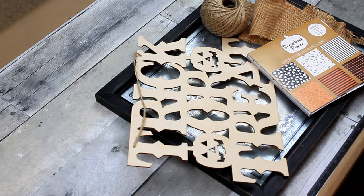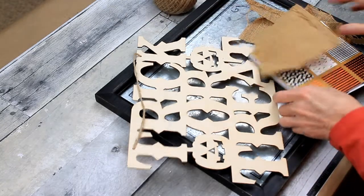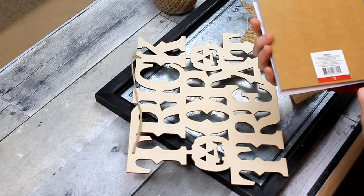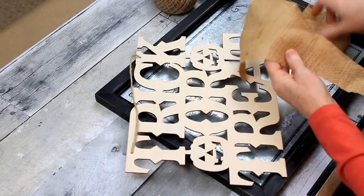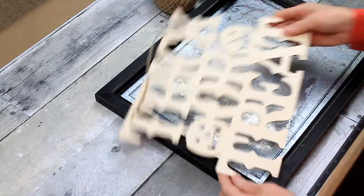I'm going to take some jute cord, some scraps of burlap, some scrapbook paper of whatever size, this little Dollar Tree wooden sign, and a thrifted frame.